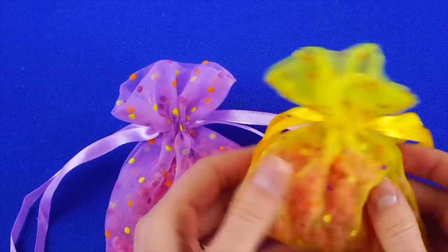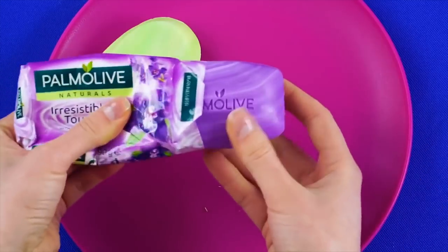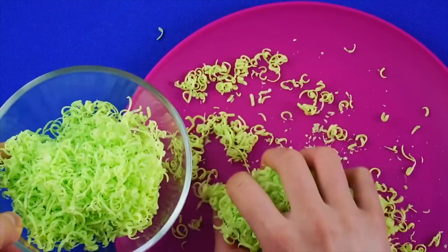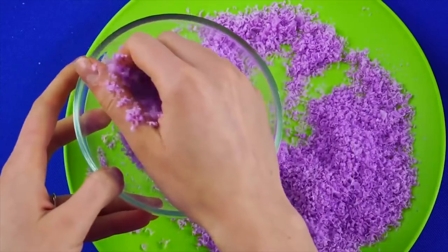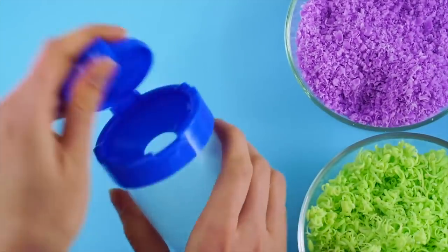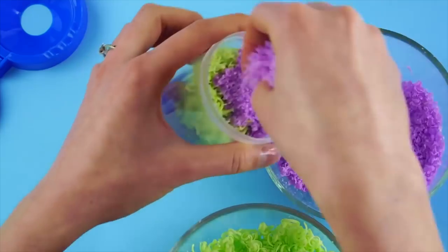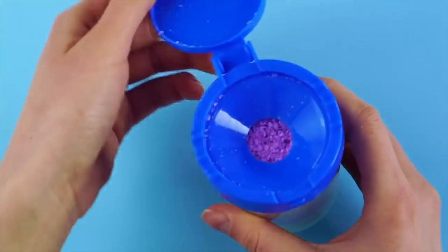Soap flakes! Grab two of your favorite moisturizing bars of soap and a container. Grate the soap with the fine grating side of the cheese grater and put all the little shavings into a bowl. Repeat with a second bar. Now put some of the shavings into your container, then switch and add the other color, keeping alternating until you've got a pattern. Secure the lid — now you've got soap flakes to wash your hands. No more messy bars!